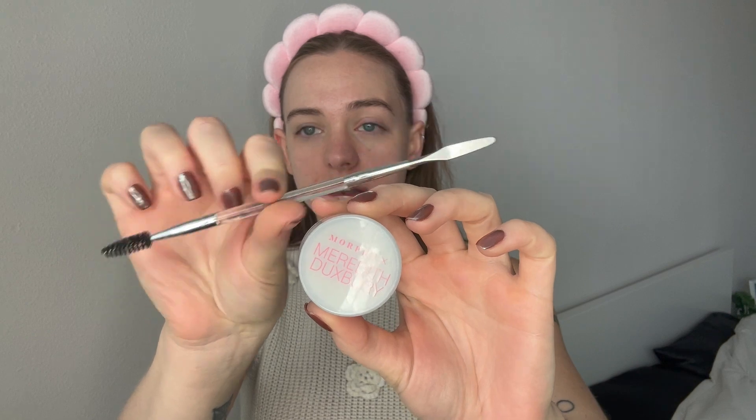While that sets, I'm going to go in with my Morphe and Meredith eyebrow gel. It comes with this candy-daisy spatula and spoily. What I normally do is I start with combing my brows, and then I'll grab some with the spatula and start to apply, combing them in the direction that I want my brows.